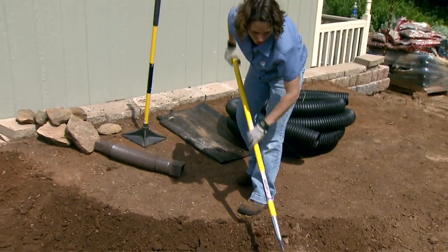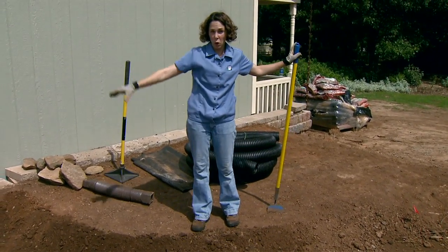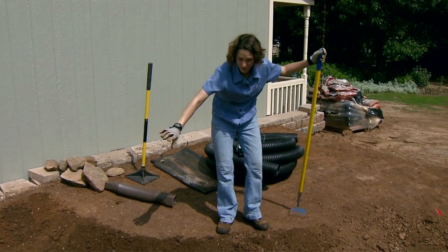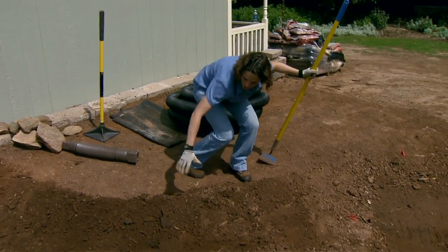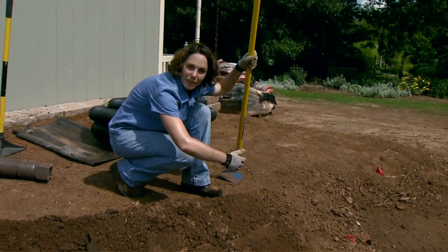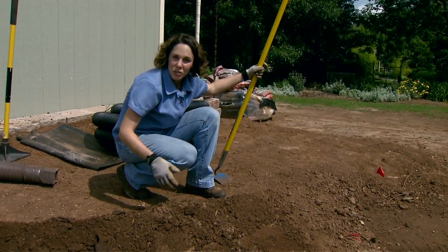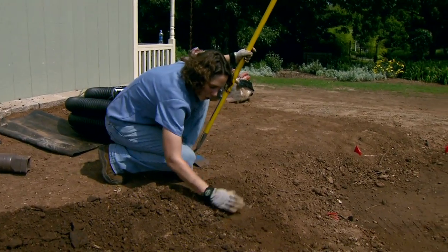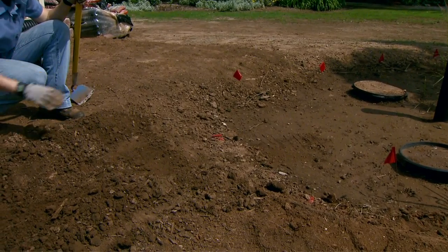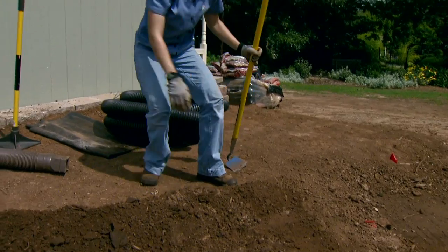A really long skinny channel isn't going to look very natural. You also want to size it to accommodate the flow of water — we have a pretty limited source from the bottom of a gutter, so this narrow width should be adequate. At the end I've widened it a little bit; if you think about the mouth of a river, they tend to open up as they flow into a lake or pond. One thing you have to be sure of is that you maintain a nice gentle slope flowing downhill toward the cistern.